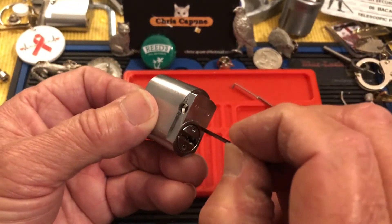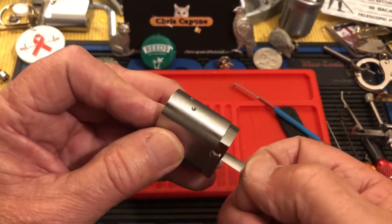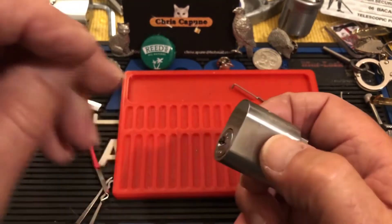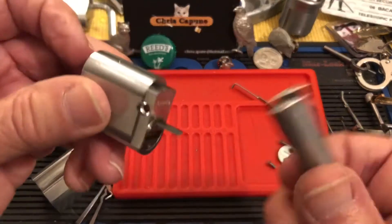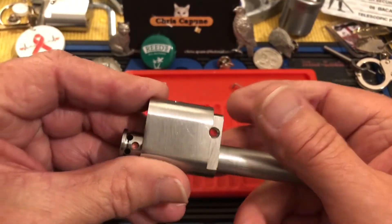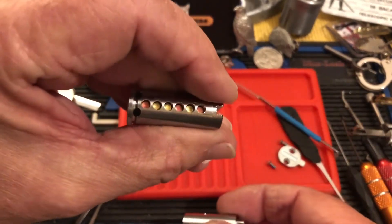You kind of have to jam it to get over little humps — I'm not sure why, but it is what it is. So here we go — all six pins, they all had to be picked.